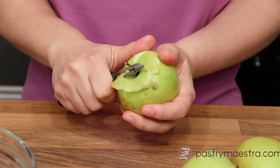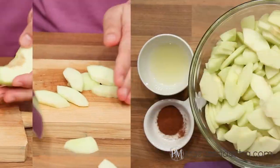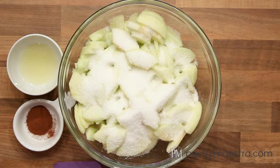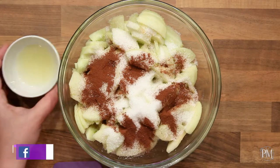To make apple strudel, the first thing I need to do is peel, core, and slice the apples. I'm gonna add sugar, cinnamon, and lemon juice to my apples and mix them with my silicone spatula. You can also add raisins if you like them.